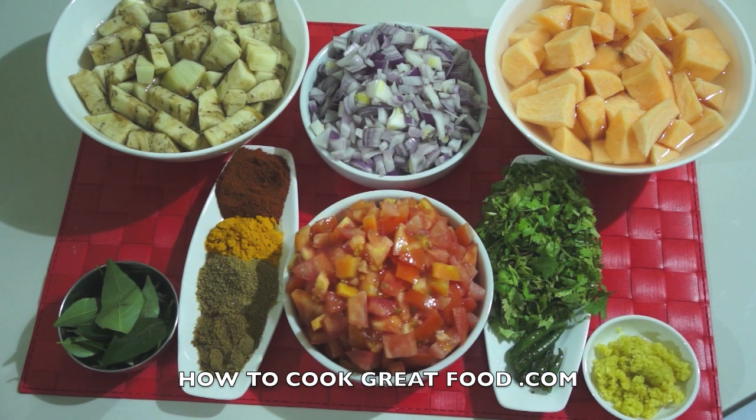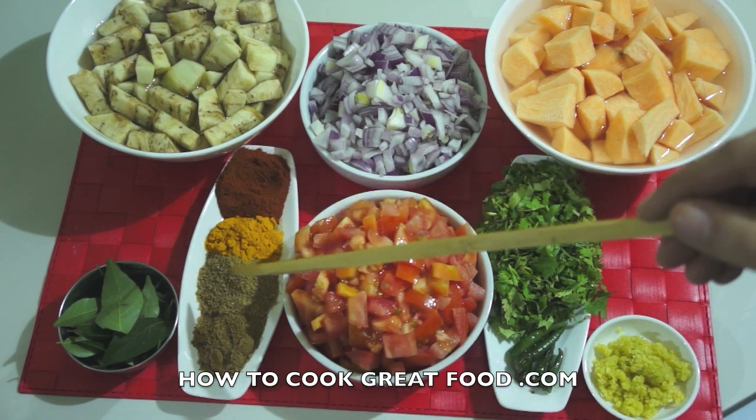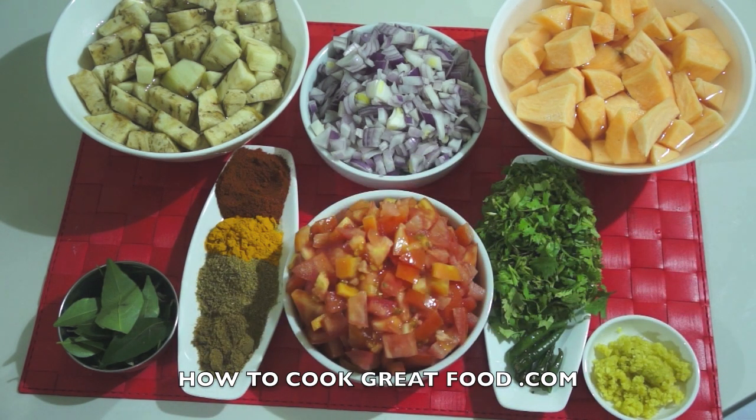And then some powders here. You can use your favorite curry powder if you want, but I'm going for equal parts of chili powder, turmeric, coriander powder, and cumin powder. We're probably going to add a little bit of water to this, and we're certainly going to start it off with some oil in the pan. Let's go and do that.